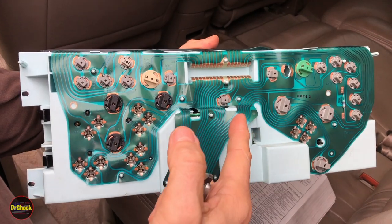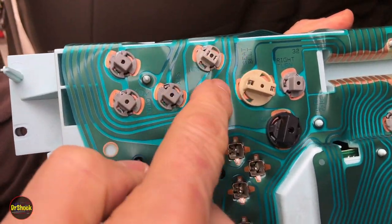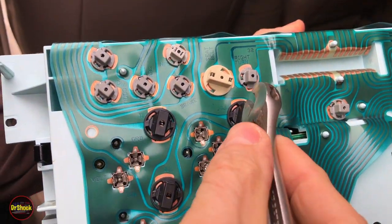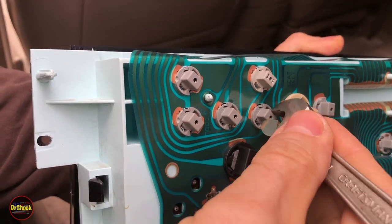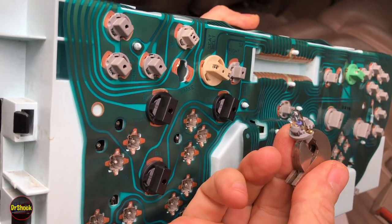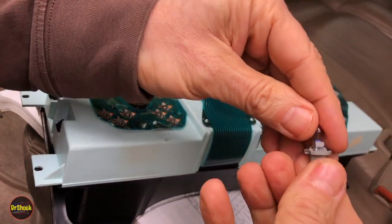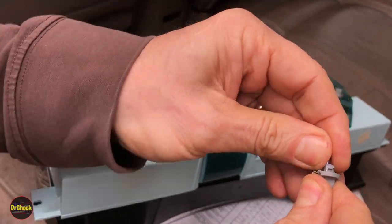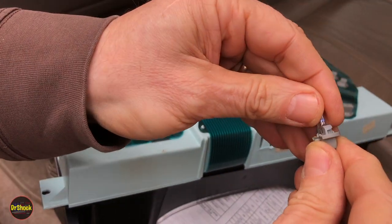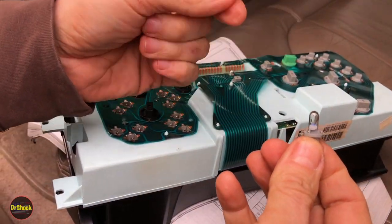With the instrument cluster out, the first thing to check is the bulb. Each little gray socket is a bulb for an indicator lamp; the black ones are illumination lamps. Take a small wrench, twist counterclockwise, and pull out the mini bulb to test it on the bench. These come out just like a 194-type bulb — the connector is reusable and the bulbs are replaceable. I've already checked this and that's not the case, so we're going to continue on with what the real problem is.